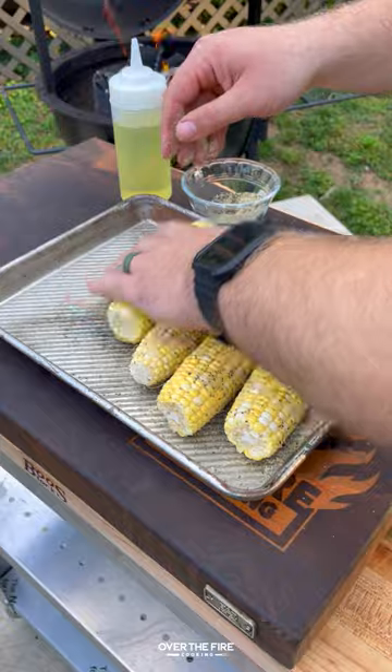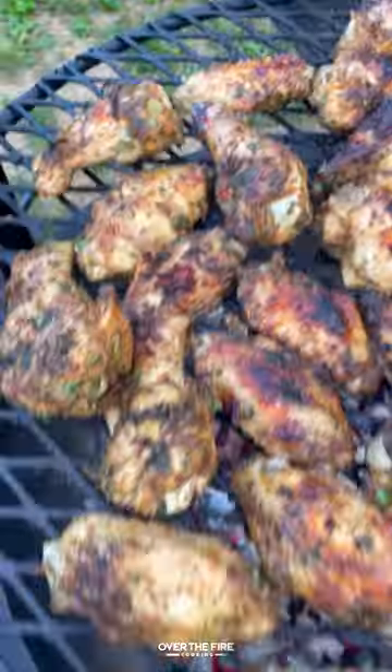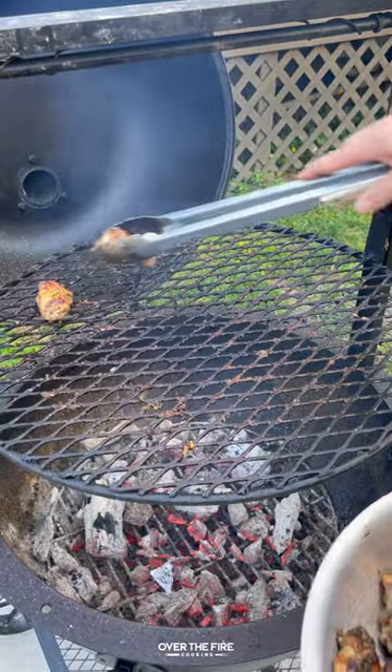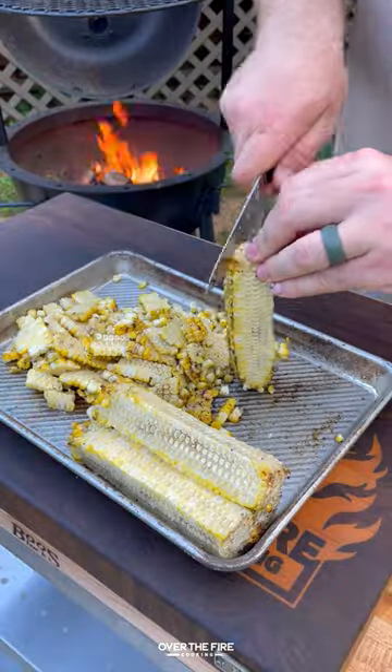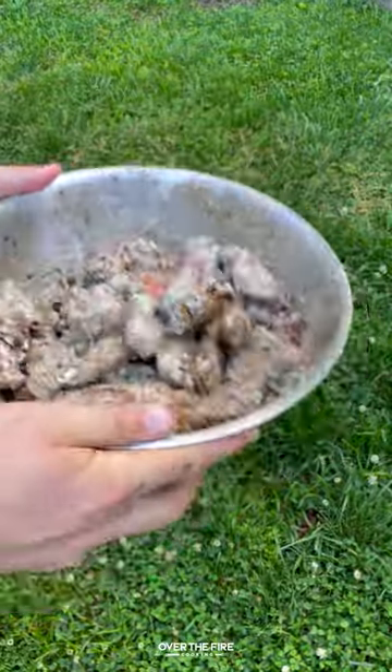Mix that all together and then we're going to season up some corn with salt, pepper, and garlic. Once the wings are starting to look good and crispy, pull them off and let them rest. Then we're going to cook up our corn and let that cook until it's nicely charred. Slice it off the cob and then toss these wings in that elote sauce.